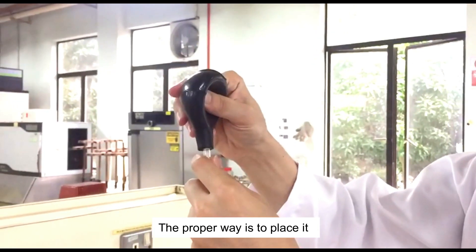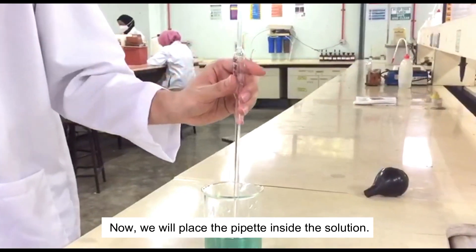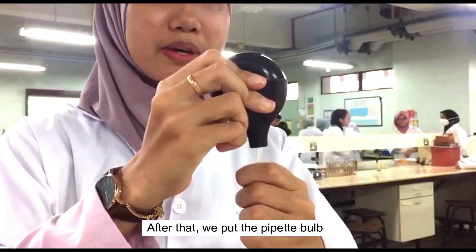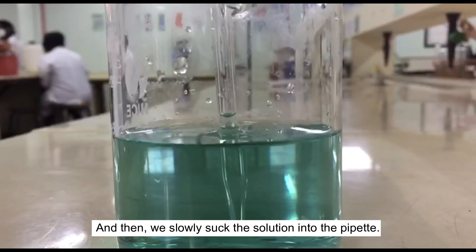The proper way is to place it on top. Now we will place the pipette inside the solution. After that, we put the pipette bulb on top of the pipette, and then we slowly suck the solution into the pipette.